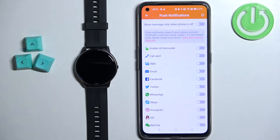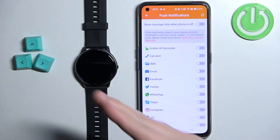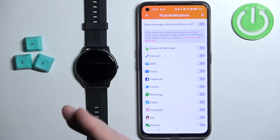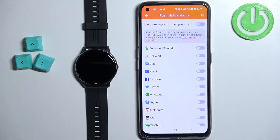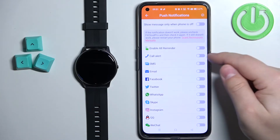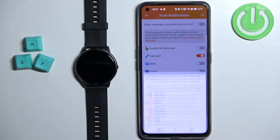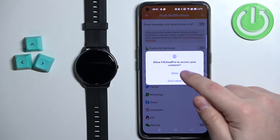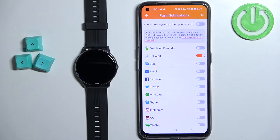So let's say you want to receive notifications about calls from your phone on the watch. If somebody calls you on your phone, your watch will vibrate and inform you that somebody is calling. You can do it by tapping the switch next to call alert, and as you can see we don't have the required permissions allowed for this feature to work. So we need to tap OK and allow the required permissions like this.